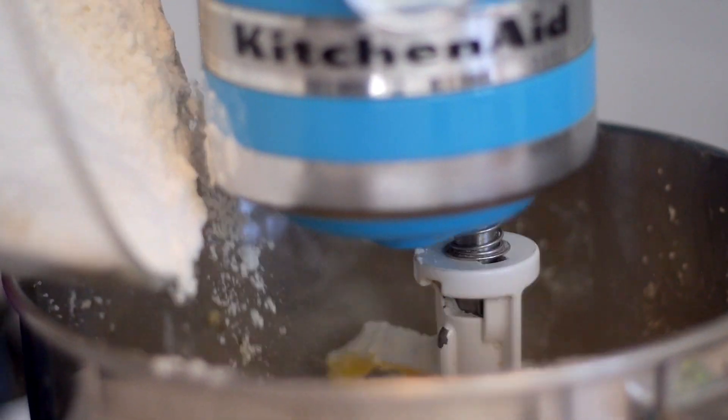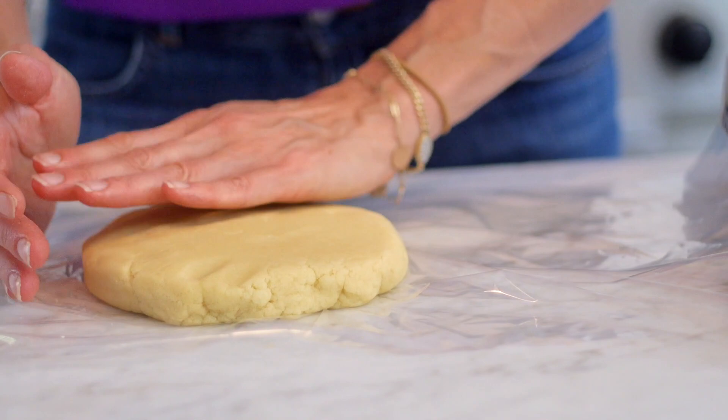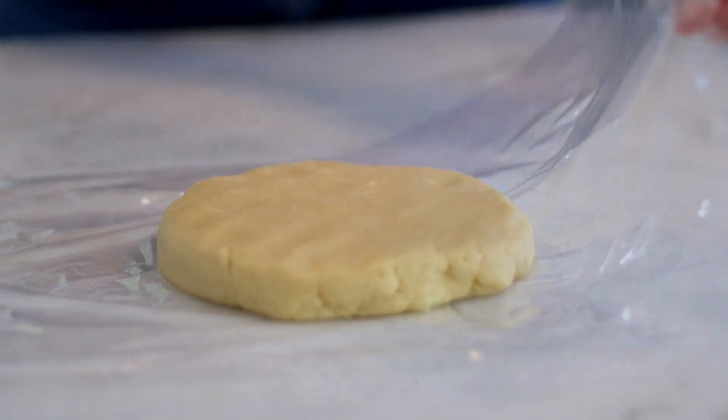Now take your sugar cookie mixture, put it on a piece of plastic wrap divided into two big circles, and refrigerate it for about an hour.